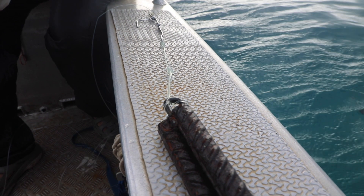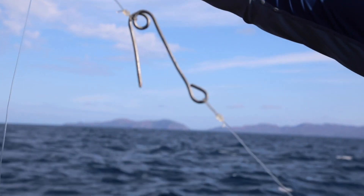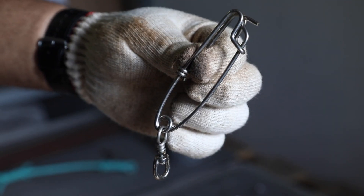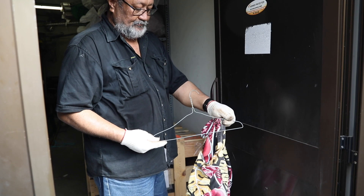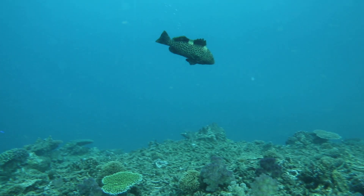A descending gear is a device that allows you to take a live fish back down to the bottom. You can make a simple descending gear using a hook, a long line clip, or a coat hanger and a weight. The general idea is to make a special hook linked to a weight that will allow the fish to free itself when it reaches a desired depth or the bottom.